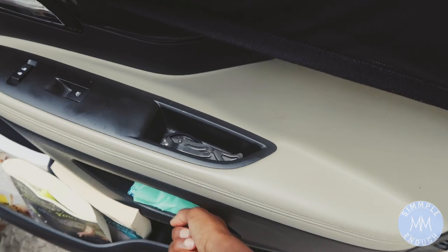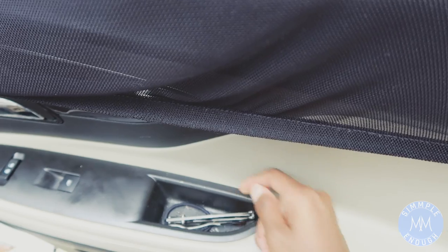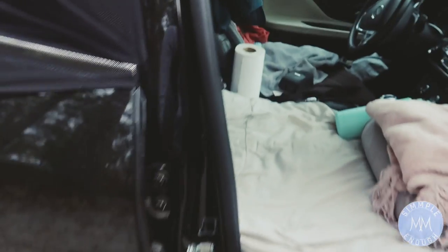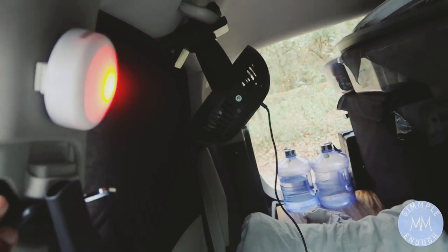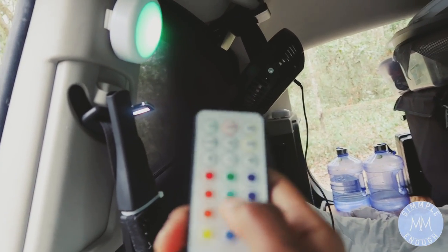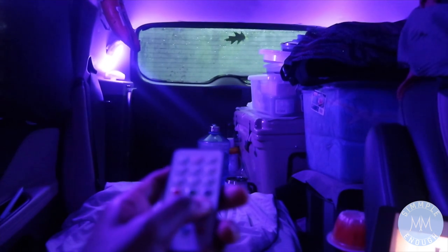I keep trash bags in here. This is a knife — my little weapon. I also got these LED lights which are really convenient — you can just turn them on. I'll show you what it's like at night, but it's pretty cool.